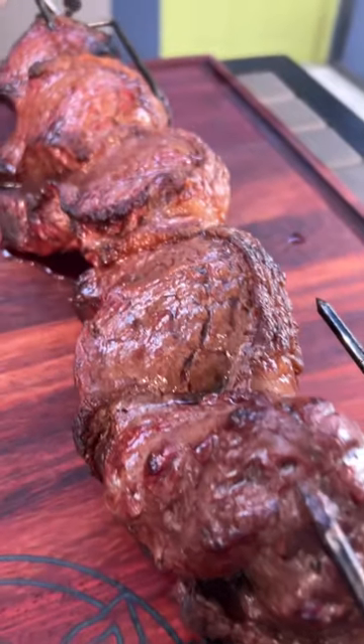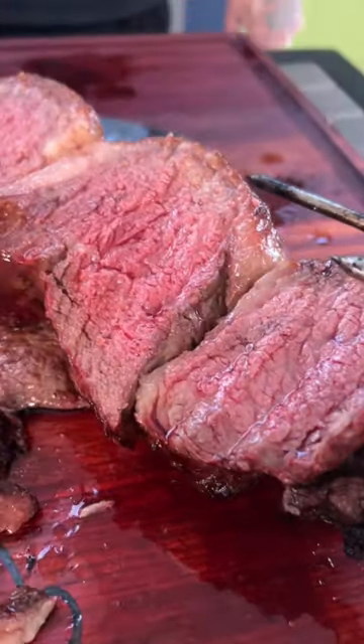Look at all that fat dripping, all that flavor building. We're gonna slice it up, and we're gonna enjoy this picanha, yes!